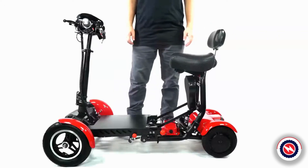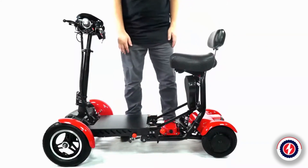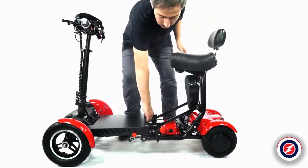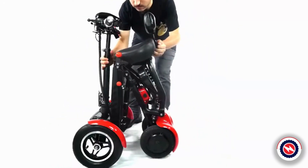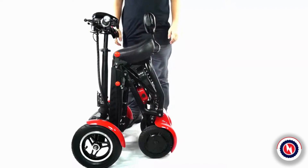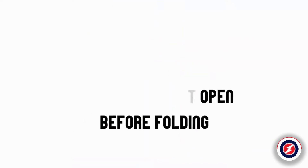Folding. The MS-3000 is parked in a flat position, and the large red sphere on the right side is pulled up to fold successfully. After folding, you can pull the MS-3000 direction bar to drag. Note: make sure the child seat is not open before folding.